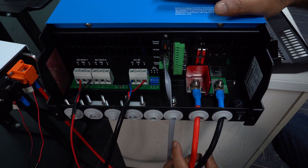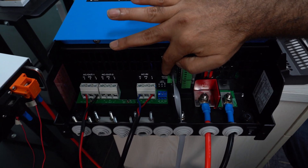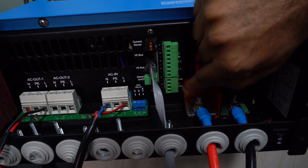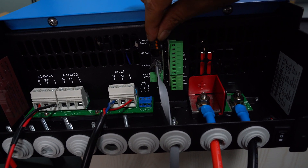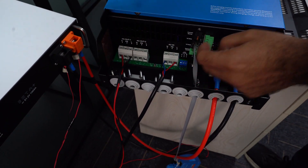This is the AC out and AC in. Here are the batteries and VE.Bus — this is RJ45, there are two connectors here. There is a temperature sensor, voltage sensor, and some other sensors as well. This is a current sensor.